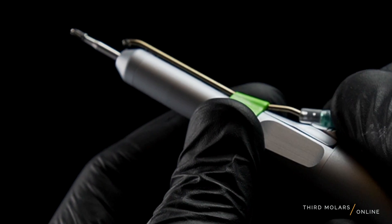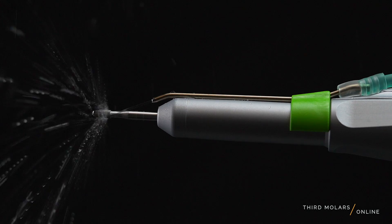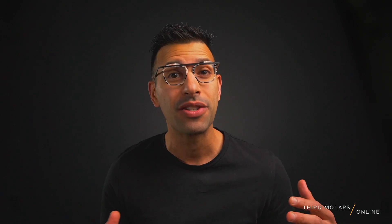Lastly, for irrigation of the surgical site, I just hook up the irrigation clip to tubing connected to the implant med motor and a sterile saline bag, and move the adjustable irrigation clip to exactly where I want it. Unlike traditional 45-degree angled handpieces, we are introducing sterile saline into the surgical site with no forced air at all — and we all know that this is a critical component of all oral surgery procedures.